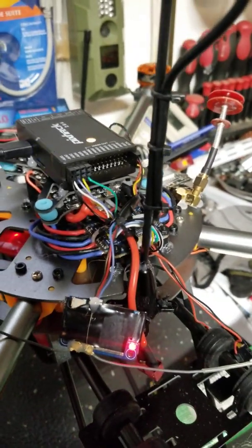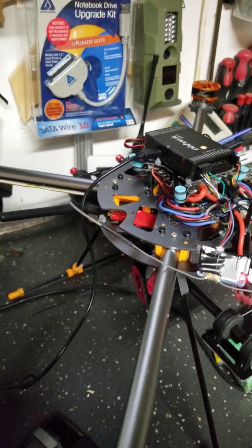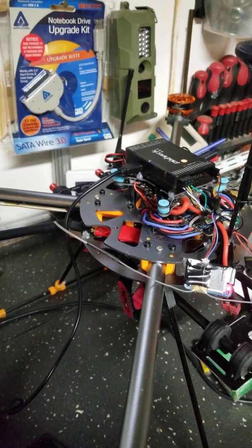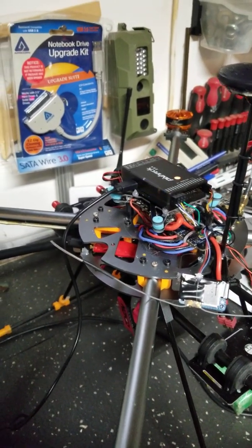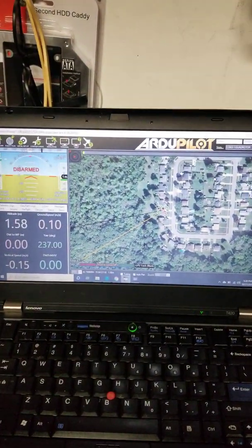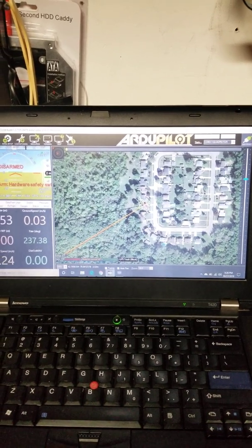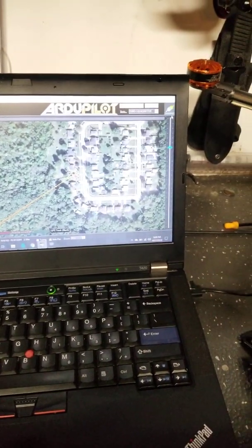I cannot connect to the BLHeli configurator. I've tried every version of the application — BLHeli32, older versions. I was able to get in with BLHeli32 version 1.6, which many people had issues with. It read and recognized four ESCs, but it wouldn't go further — it would say 'cannot connect to ESC number one.' I'm currently connected through MAVLink telemetry protocol to my computer.